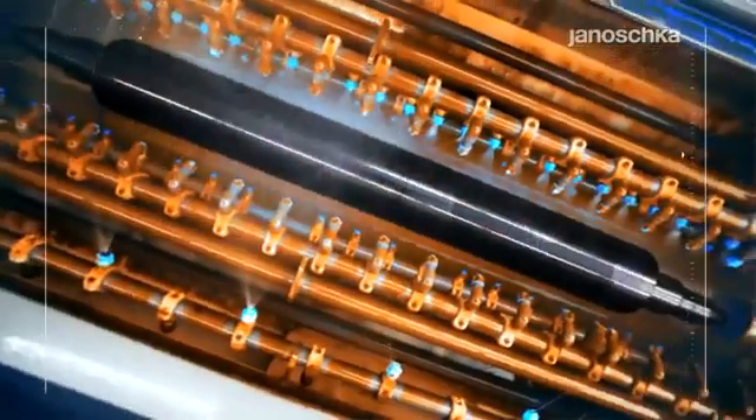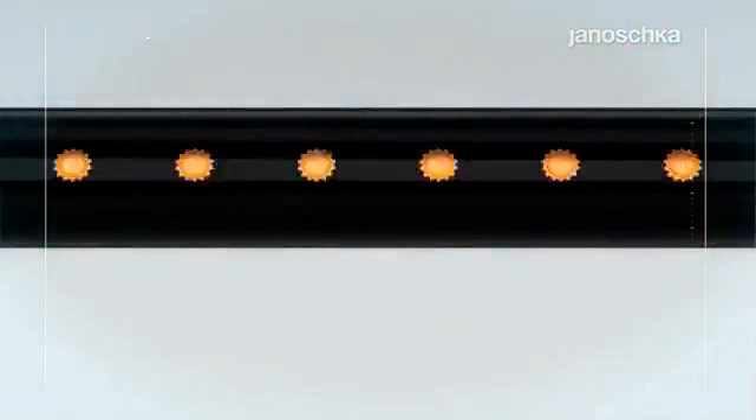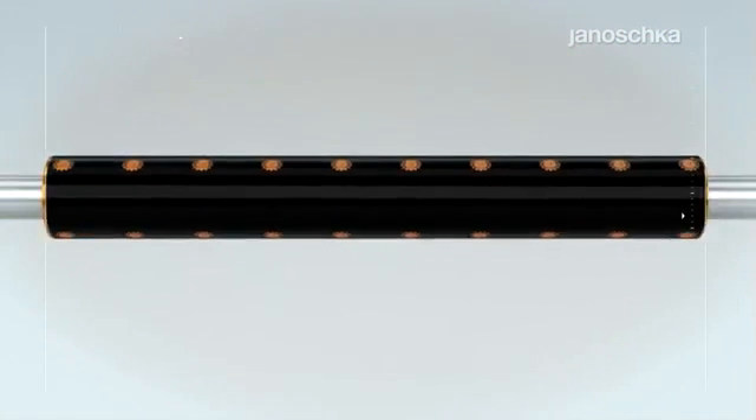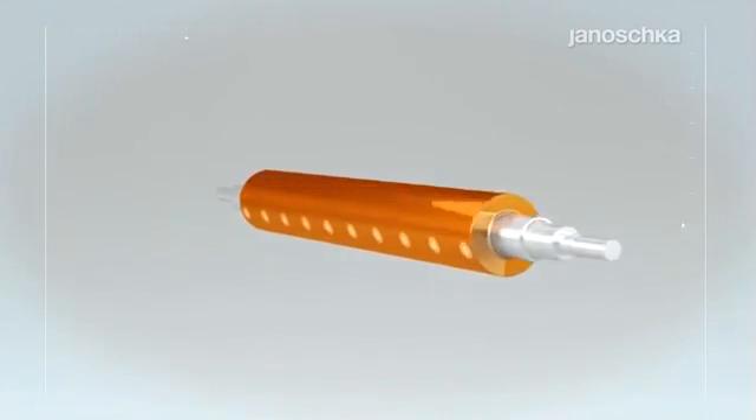The etching technology ensures exact edges for the smallest fonts, lines, and symbols. The etching resist is completely removed before the last production step, the chrome plating.